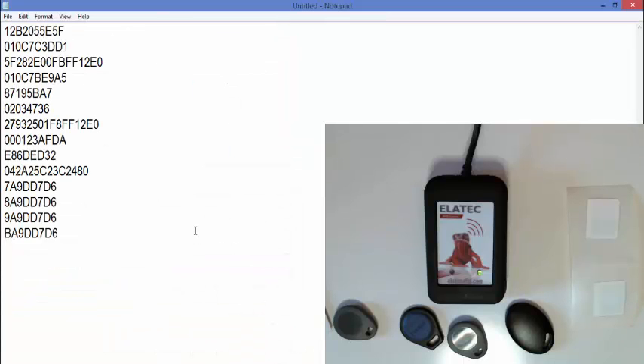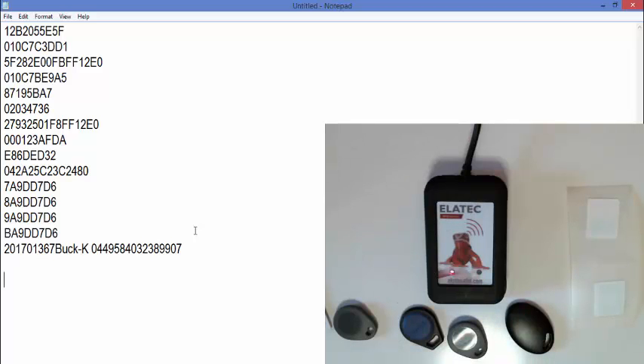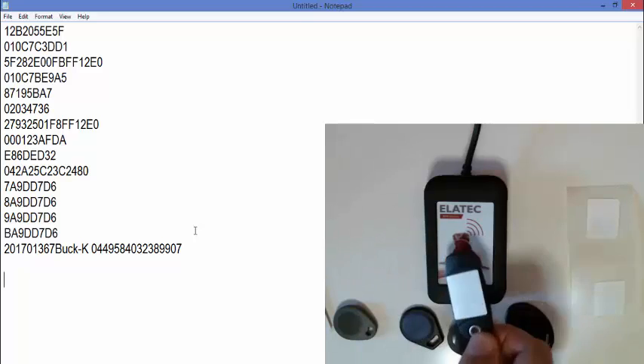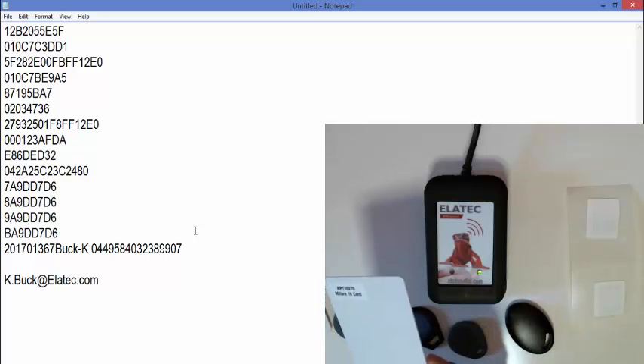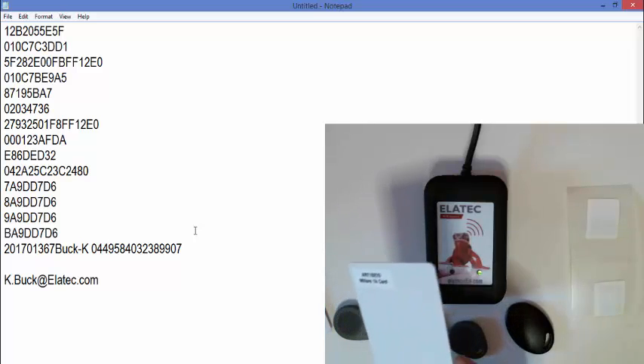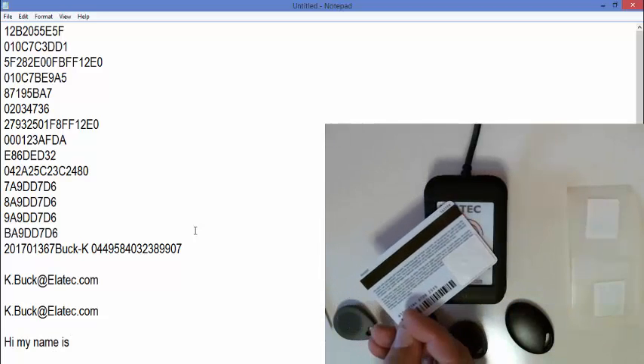Okay, we're done. First I'm going to present the student ID card, and it now shows my fabricated student ID. Next is the key fob with the employee email address. I also wrote my email address to one of our standard MyFair cards just to show that this feature is not unique to Smart labels. And last is the card which contains my introduction.